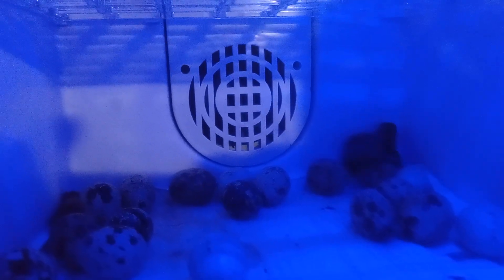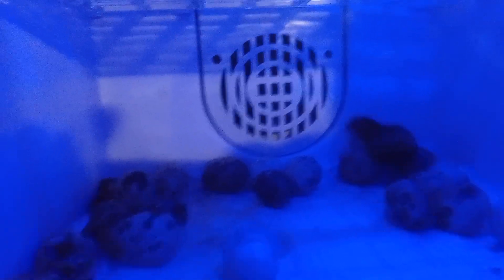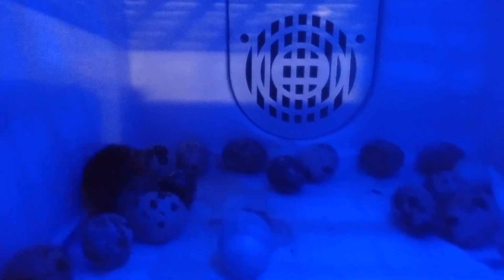You can see cracks on that one there and that one there — they're getting ready to pop out. Hopefully opening it didn't cause what they call shrink wrapping, which is when you open the incubator and it affects the humidity, and it shrinks them inside the egg. There's a membrane they have to get through, so it may not have been a smart idea to open it, but I wanted you guys to see.